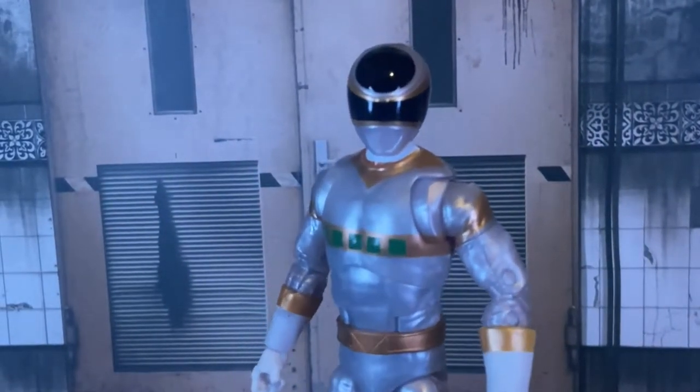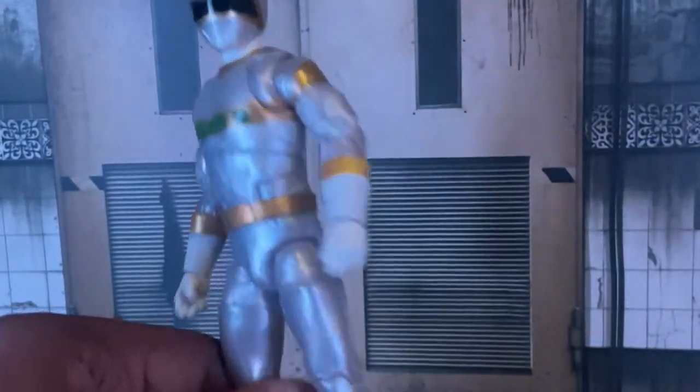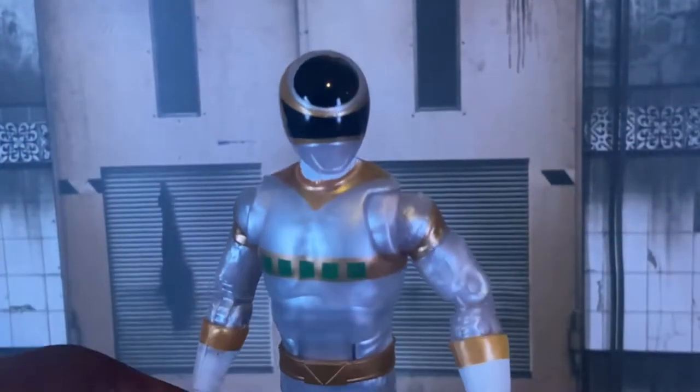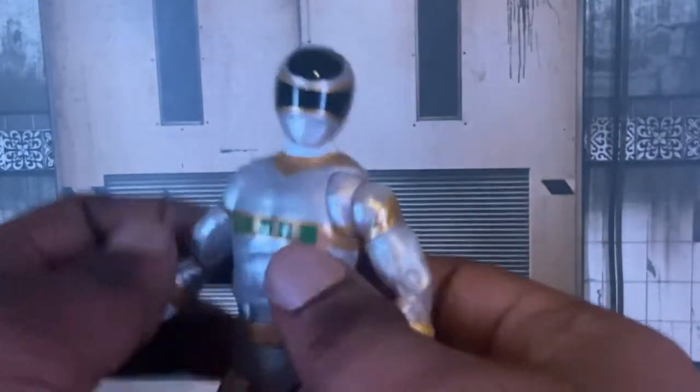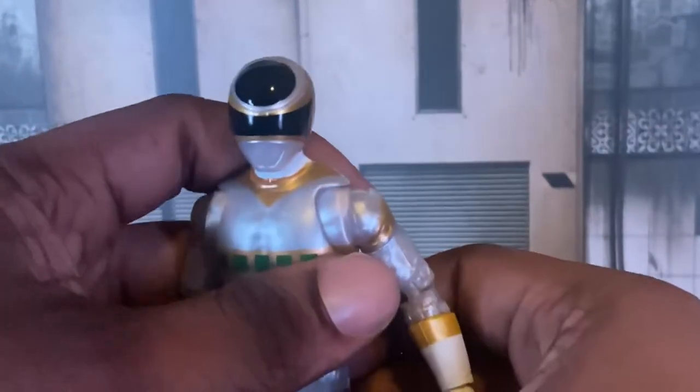I'm finally happy that my InSpace team is finally complete, because I love Zane — he's one of my favorite Sixth Rangers. I'm so happy I finally have him. I took a lot of good pictures of him too; he's one of my favorite figures for this year. So let's talk about him.